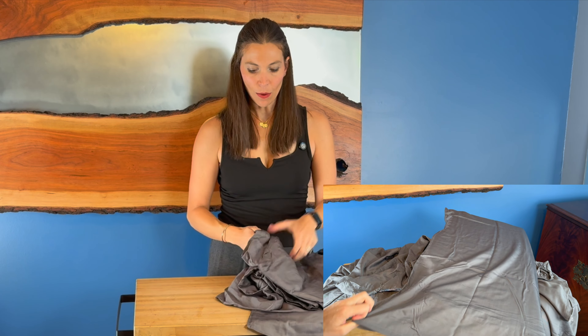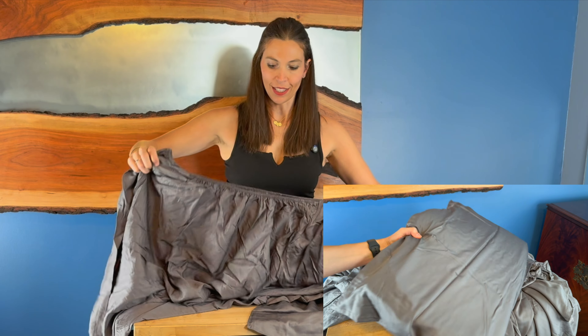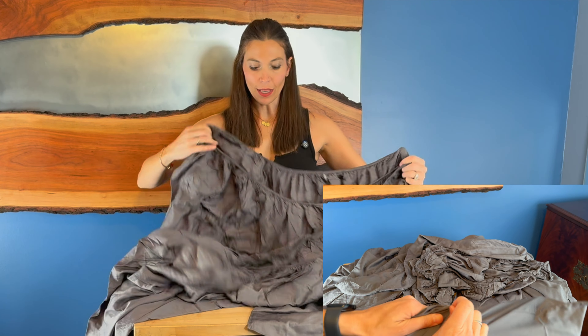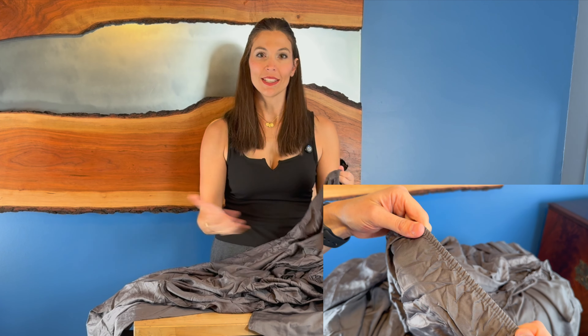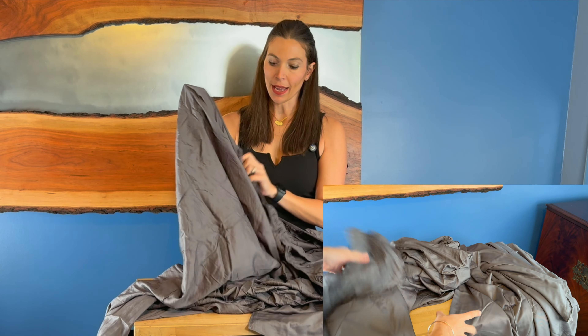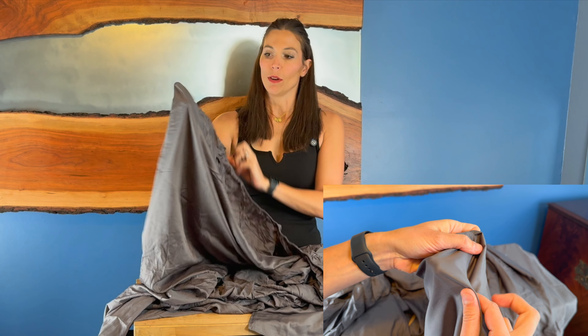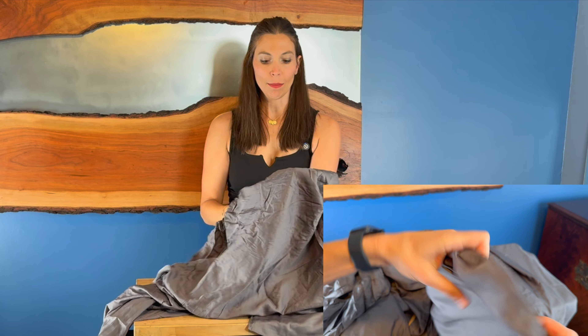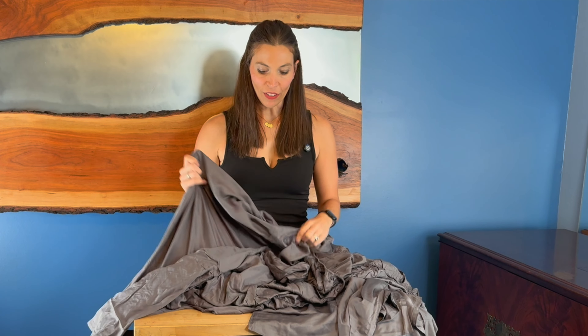And then you have your fitted sheet. I love the fitted sheets that do this — it has elastic all around the entire thing. That makes it really nice when you're making the bed, rather than just around the four corners, because it keeps it on there better. These have a 16-inch pocket, so if you have a deeper bed, this will be able to wrap around the whole mattress and stay on there as you're sleeping at night. With that cooling effect and the soft feel, these will feel fantastic.